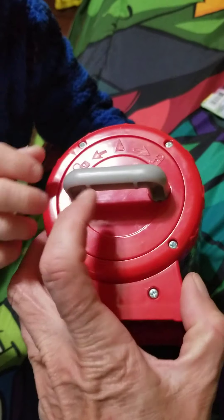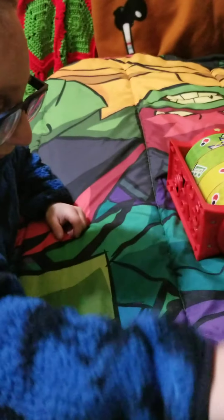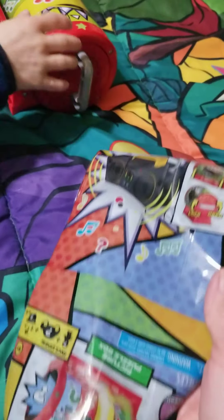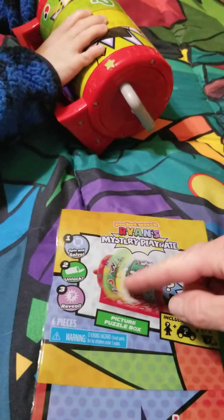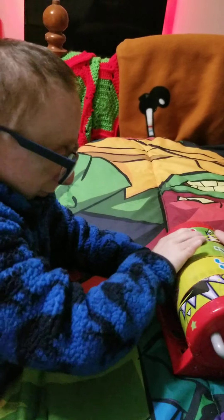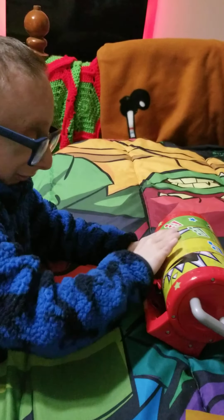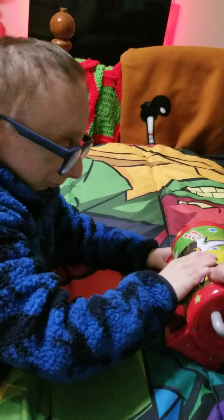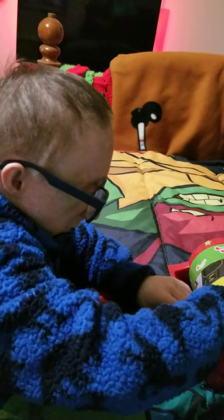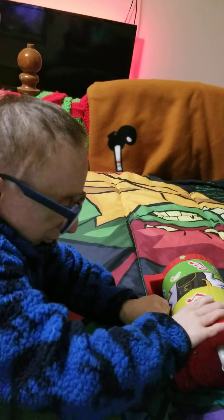Okay, well don't get frustrated, let's see if we can turn and unlock it now. Now that I've taken the plastic off, I think what we're supposed to do is line it up and see what you can find as a picture. Turn these guys and see if you can make a picture - see, this is a picture!